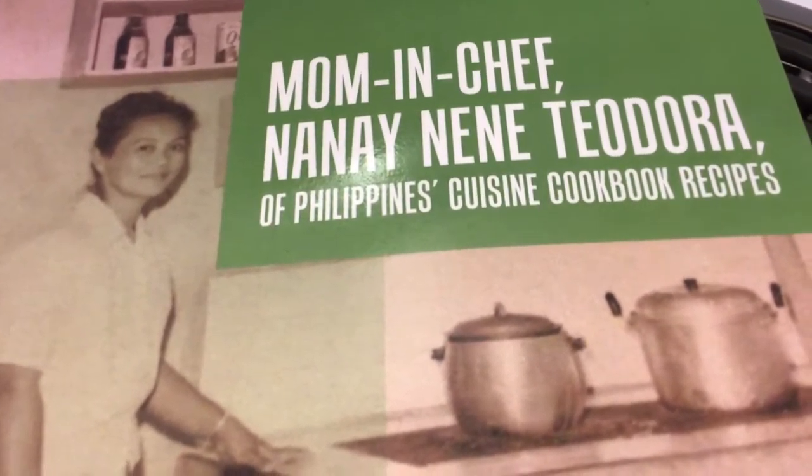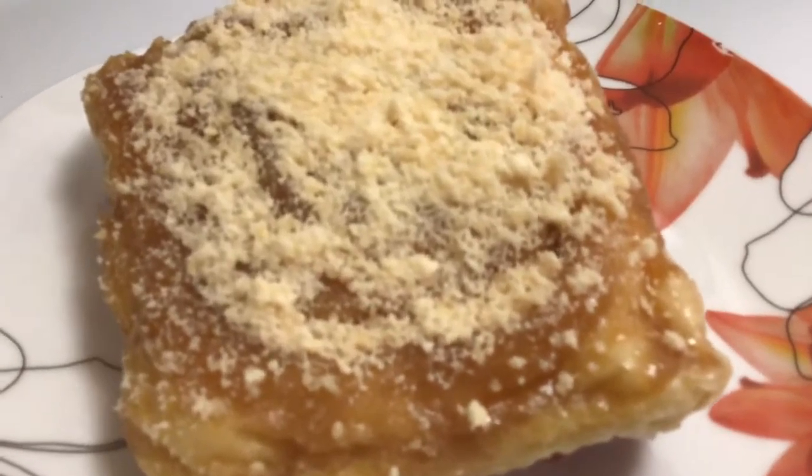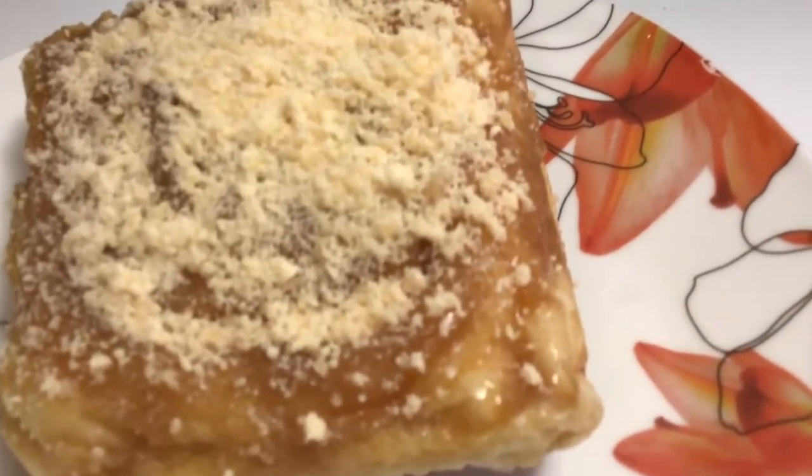Baking, ensaymada, and more delicious food recipes are in this delightful cookbook of my beautiful and beloved mother, Mrs. Theodora Gutierrez — mom and chef, Nanay Nene Teodora — of the Philippines Cuisine Cookbook Recipes, written by her loving daughter